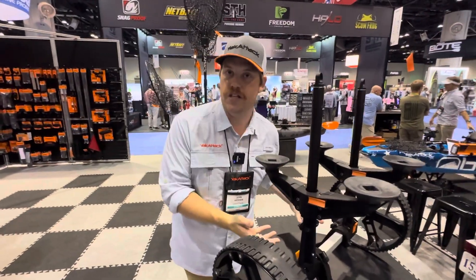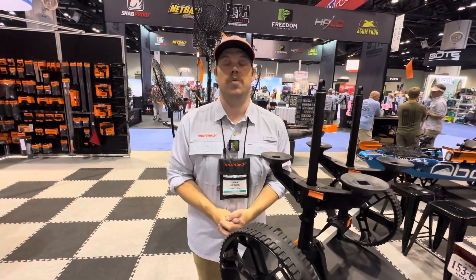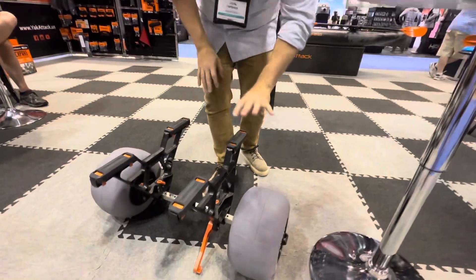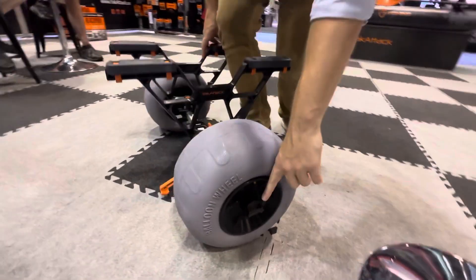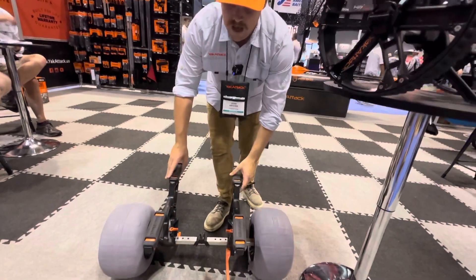For anglers who already have the Tow and Stow bar cart or the Bunkster, or who are interested in the scupper cart and want a sand tire option for certain situations, we are heavily developing a sand tire. It will still have the tie-down at the end of the axle and quick-release functionality.